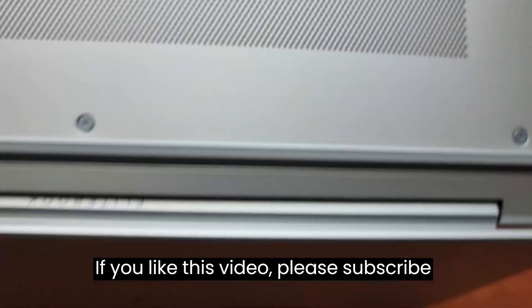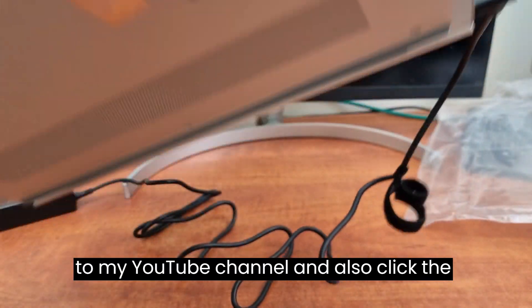If you like the video, please subscribe to my YouTube channel and also click the like button.